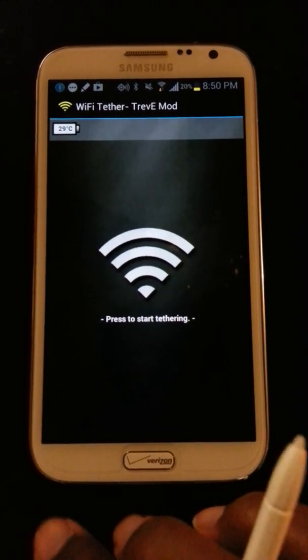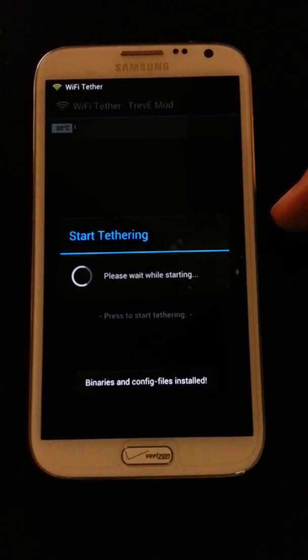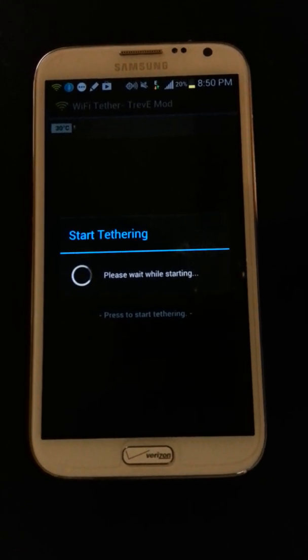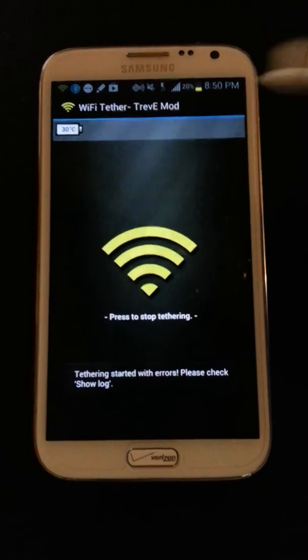Now if you try this initially, it will not start, or it will start but with errors. It won't show up or connect on your computer. See there — the errors.